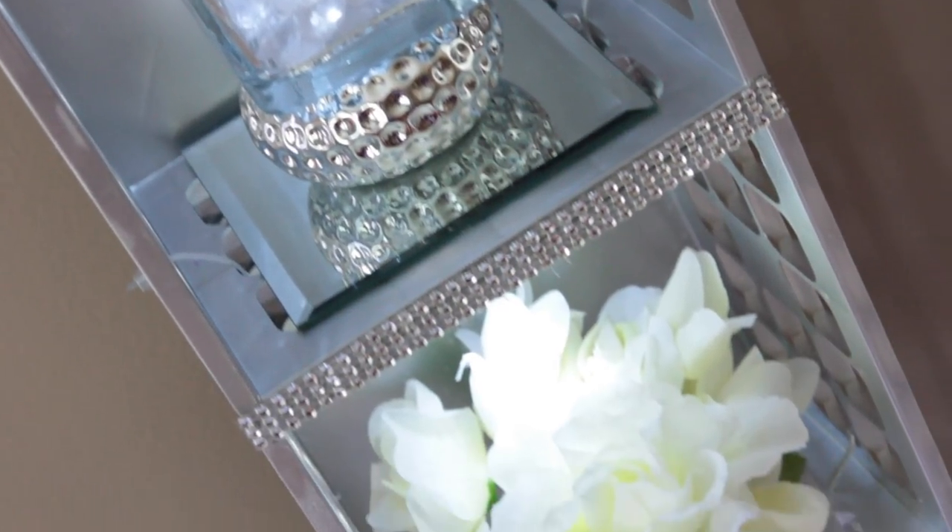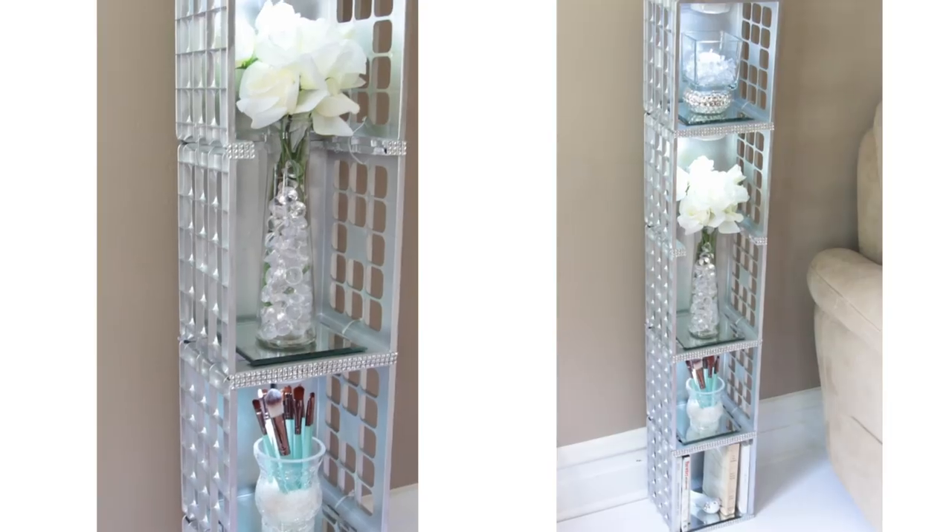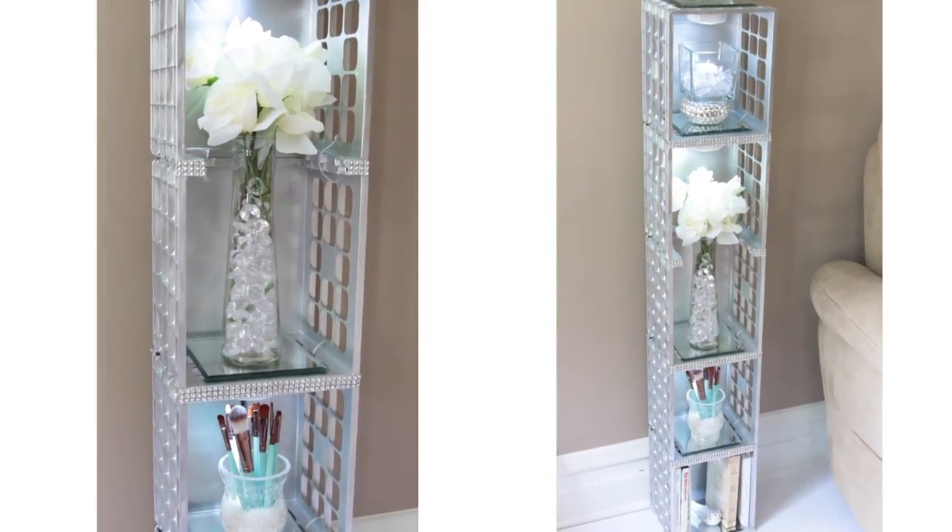So that's it for this light up shelf. I hope you all enjoyed this tutorial. If you did please give it a thumbs up and subscribe for more tutorials. I will see you all next time — take care!